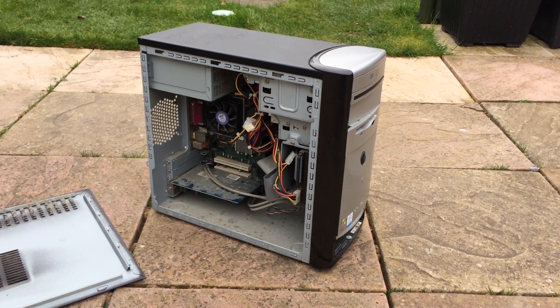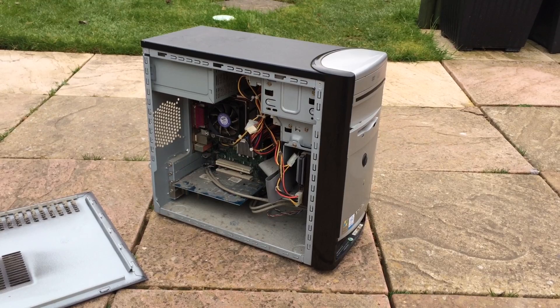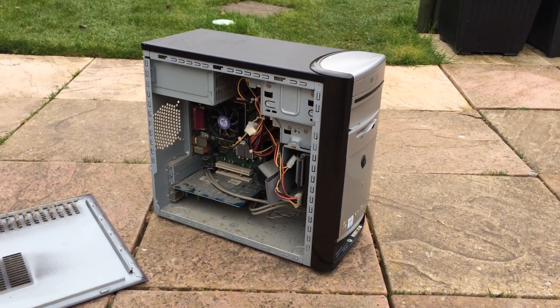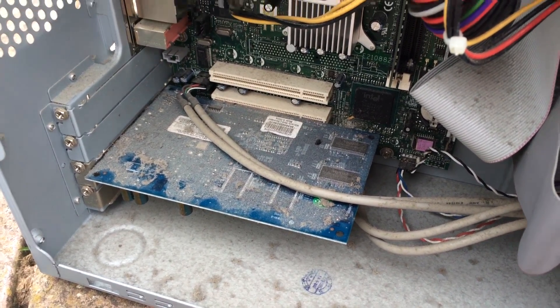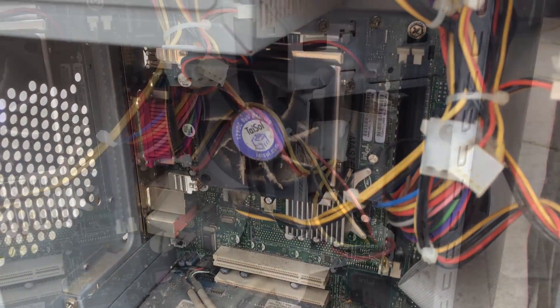Hello everyone and welcome to another video. Now at the weekend I usually don't actually do much — I usually take the time to think up some new ideas and order some components for the week ahead. But today I thought I'd do something a little bit different: a video where we take a look at this old disgustingly dirty e-machines computer.